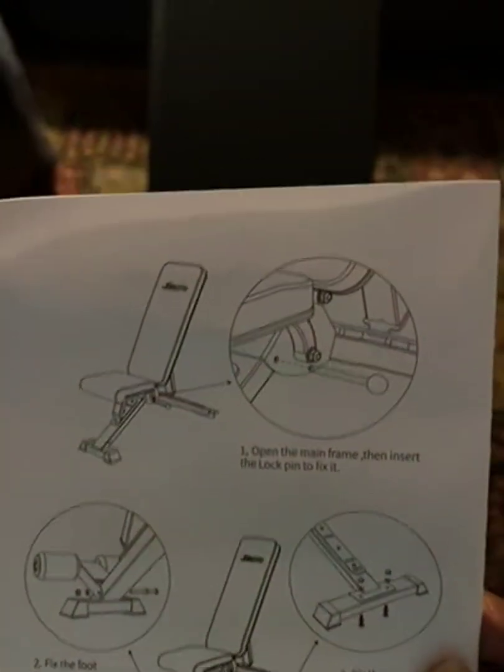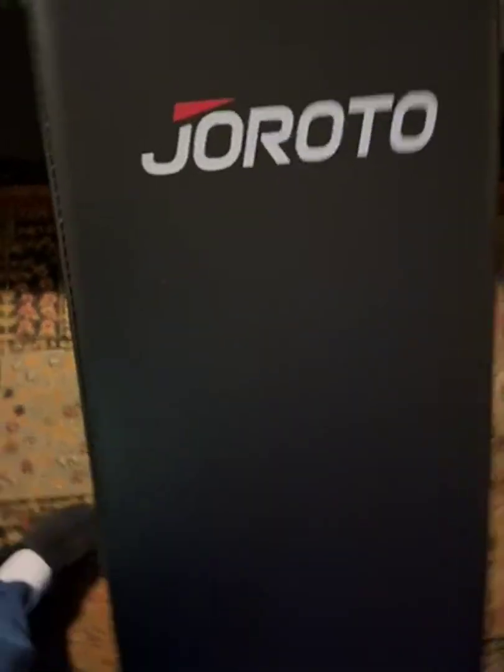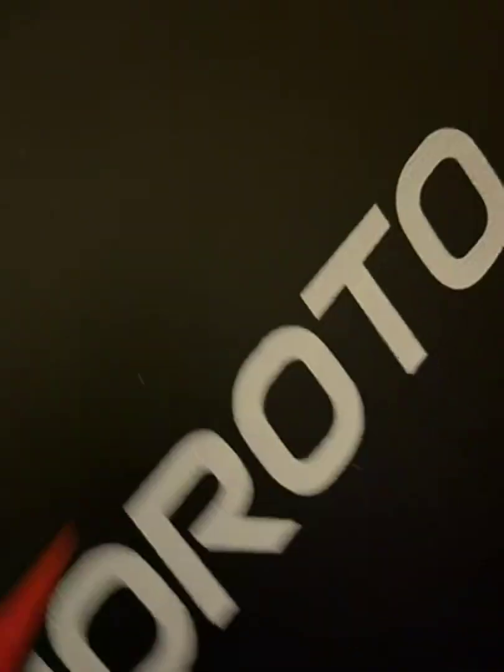Hello everyone. I received my Toronto Jurato workbench from Amazon — the heavy-duty adjustable foldable workbench — and it was $189. I got mine free from the program, and it's $179.99 from Amazon.